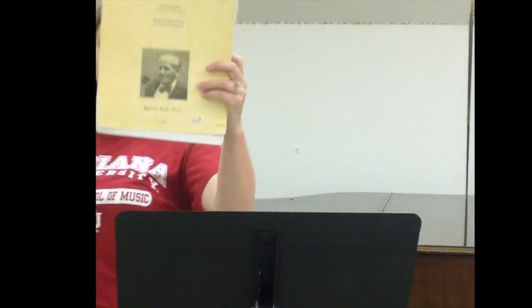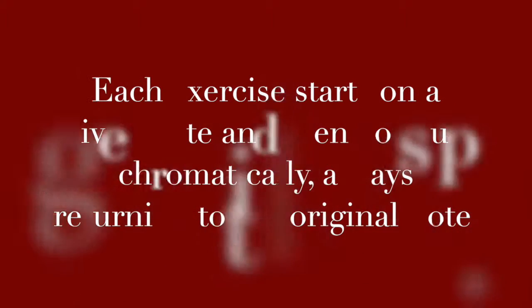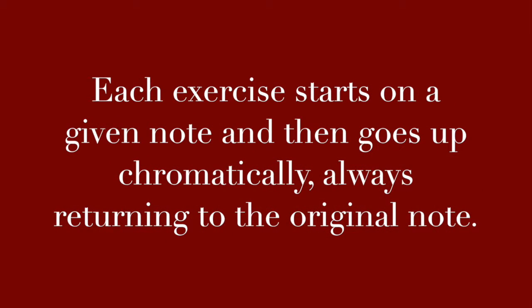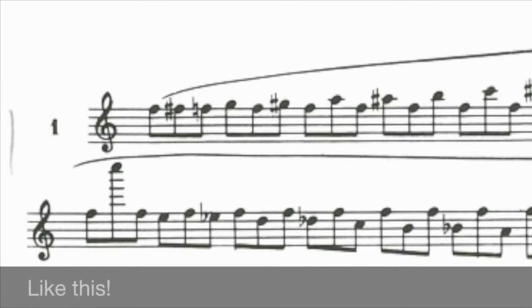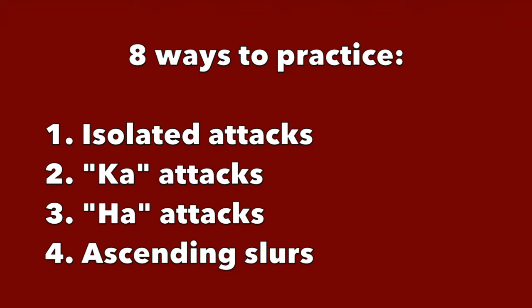You might have this book. It's a great wealth of information and a wonderful tool, but you have to know how to use it. You do not need to have this book to do this exercise. The exercise starts on one note and then goes upwards or downwards through the range of your instrument. You can decide what is going to work best for you and your particular instrument. In this video, I'm going to show you eight different ways to practice this same exercise.